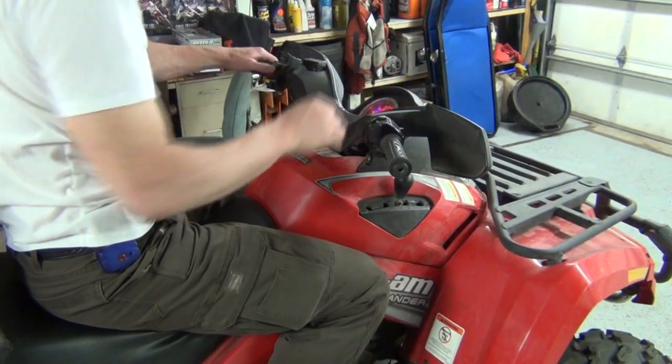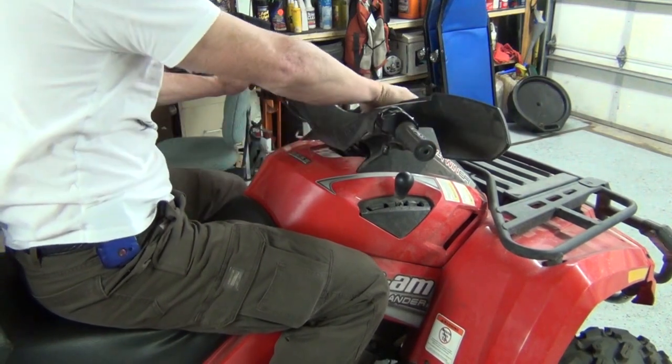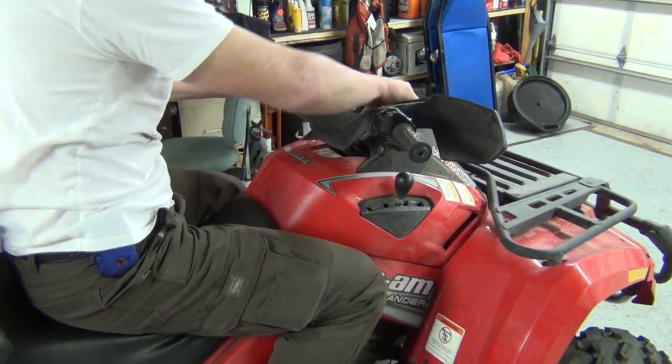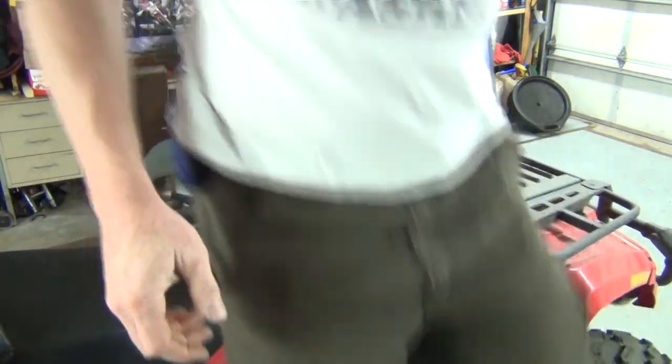Alright, so we turn it on - nothing happens. There's plenty of gas in the tank, there's no reason that it shouldn't start. So the next thing you do is start pulling the seats off.